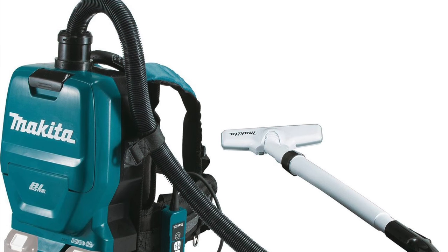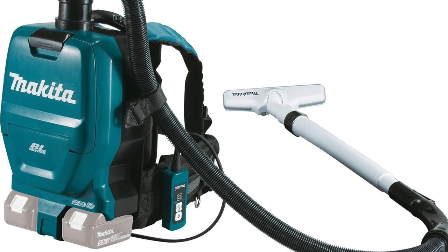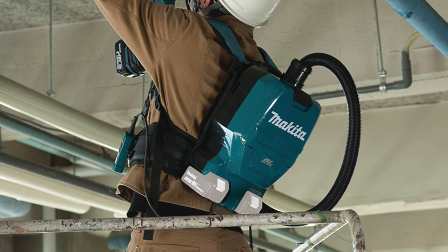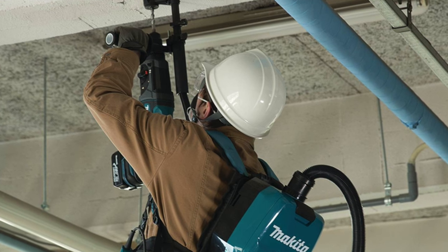It's also a great dust extraction tool for contractors looking to bridge the gap between low-capacity onboard dust extractors on their SDS drills and larger but less portable wheeled canister vacuums. Think about applications like overhead drilling or concrete drilling from a scissor lift — this backpack is a game changer. It's brand new from Makita, check it out.